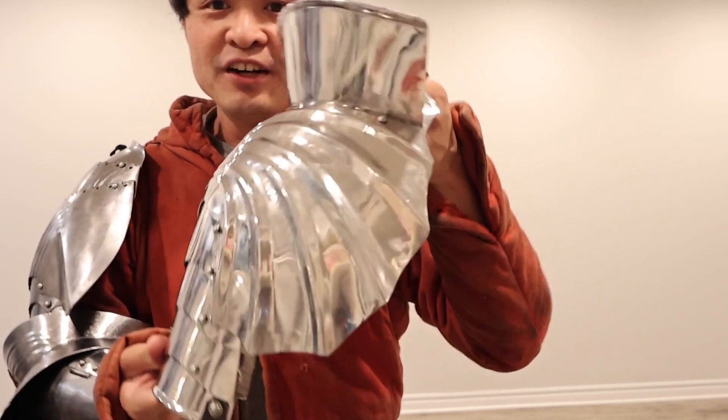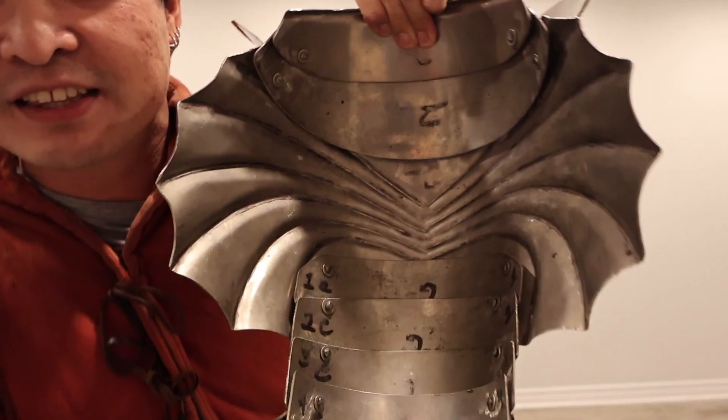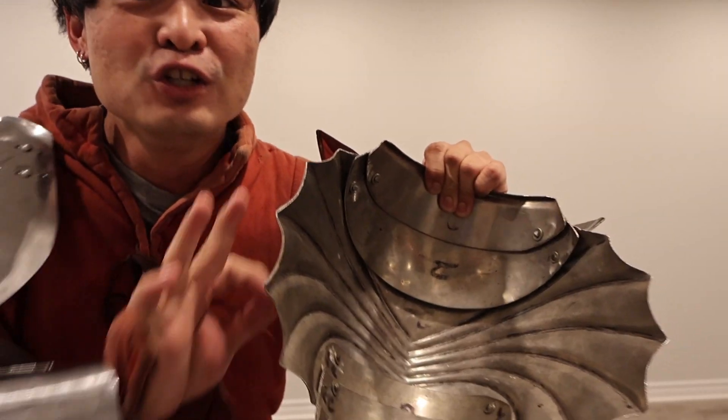So in this version right here, it is a stainless steel set. If you look at the inside — look at that — these are all real hammer marks. Someone actually took a hammer and went pam, pam, pam, every single one of these flutings. They're so well made.